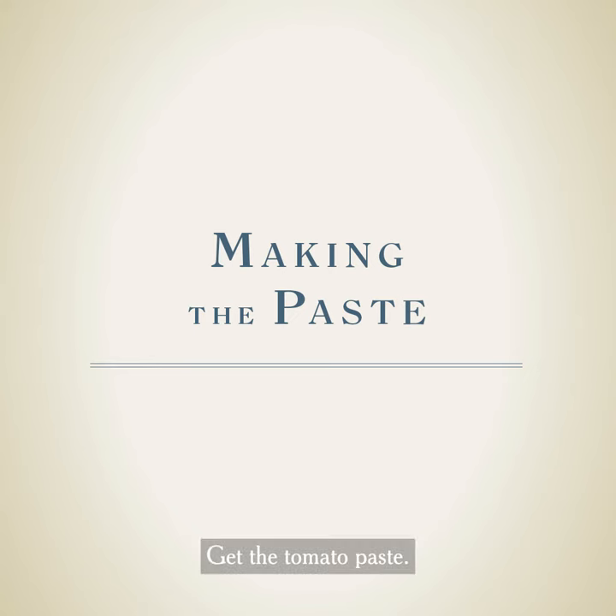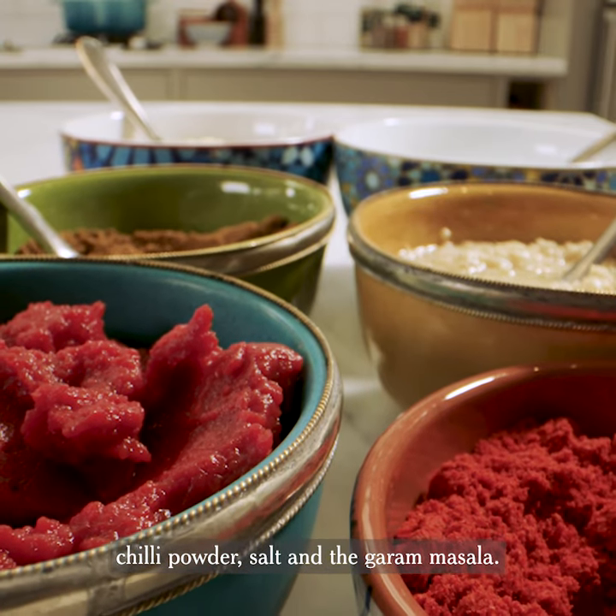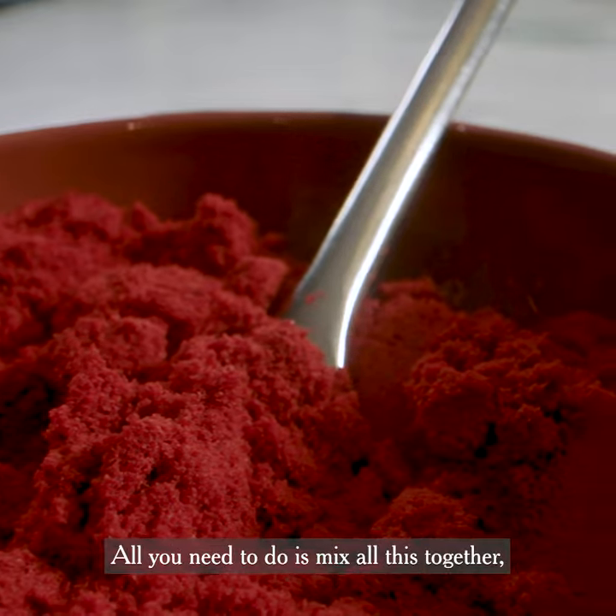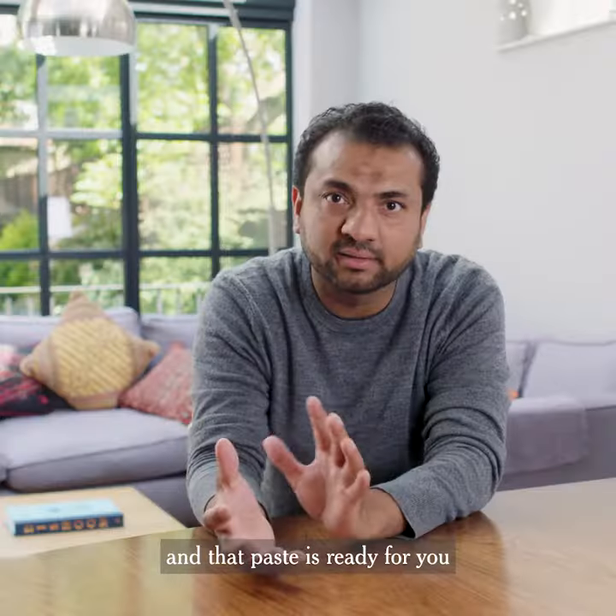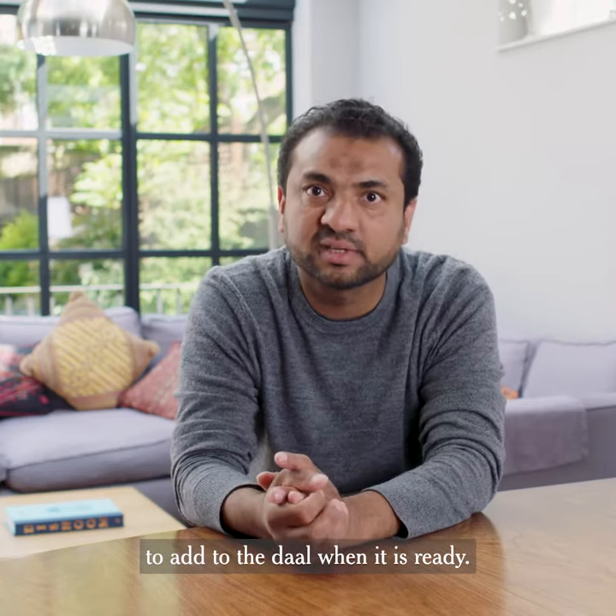Get the tomato paste, add the ginger and garlic to it, chilli powder, salt and the garam masala. All you need to do is mix all of this together, add a little bit of water, make sure the consistency is right, and that paste is ready for you to add to the dal when it is ready.